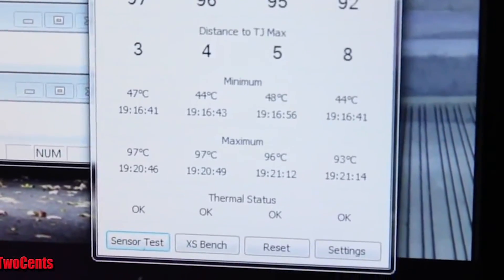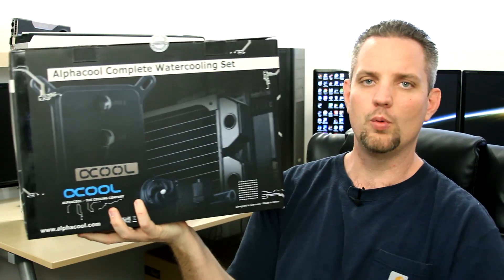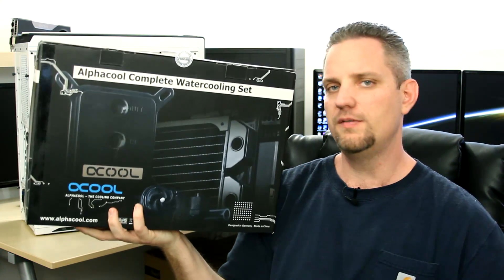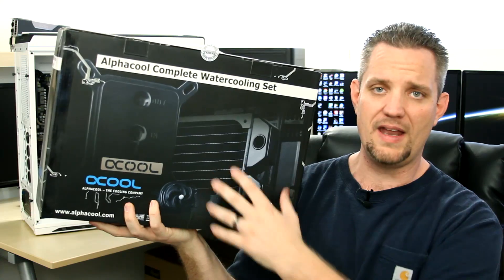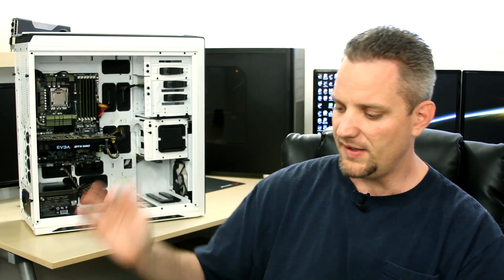So I decided, why don't we go ahead and do a cooling video where I throw in this bad boy right here. This is an AlphaCool Complete Water Cooling Kit. They have a whole bunch of different kits, and this is one of their upper end models. Why don't we go ahead and pull out all the stops — this one is one of their premium kits.